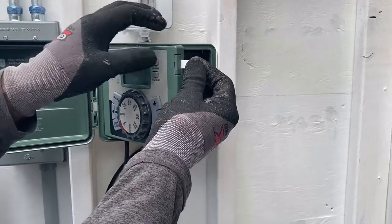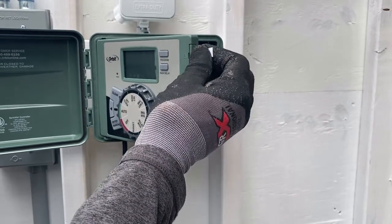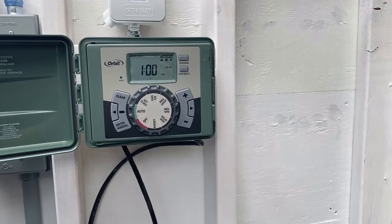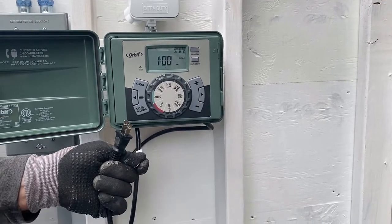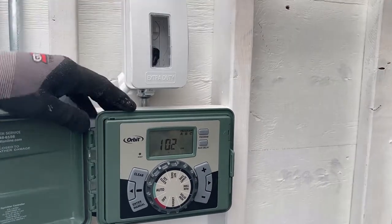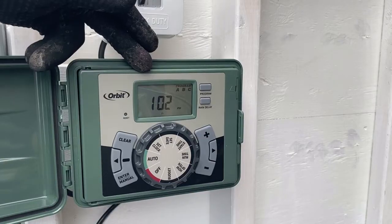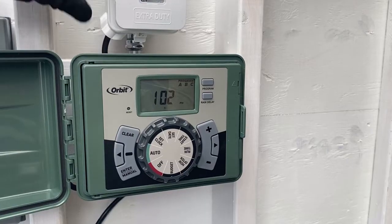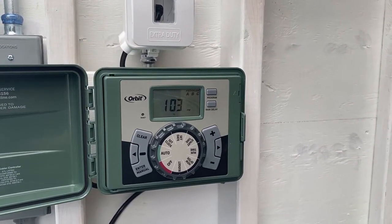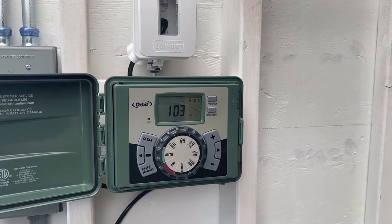We're going to pull this white tab — there's a backup battery in here. Once you pull this, it activates the battery, and you can see it's now on. Then we run our cord up to the outlet and plug it in. It's plugged into our weatherproof outlet and powered up — 120 volts running to it, battery activated. What that battery does is if you have a loss of power, it will keep the memory in the program settings. It won't activate your solenoids, but it will keep the memory so you don't have to keep reprogramming.